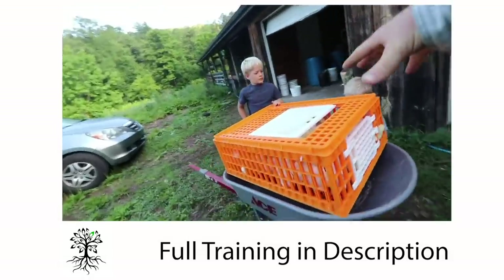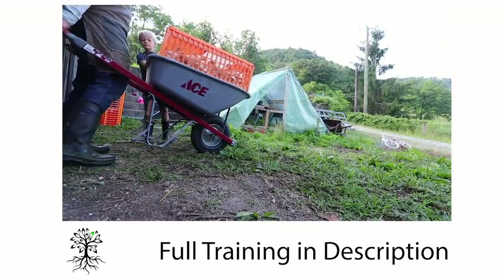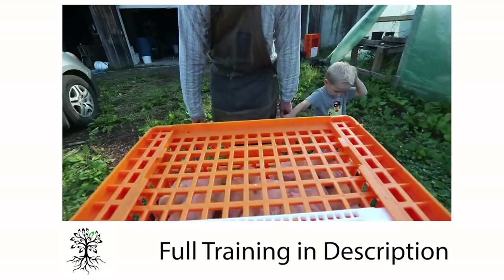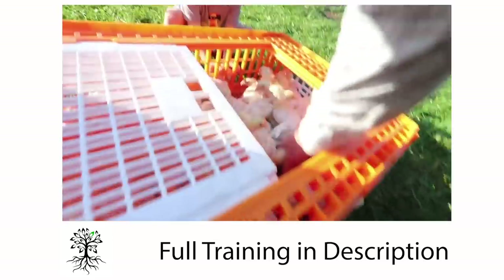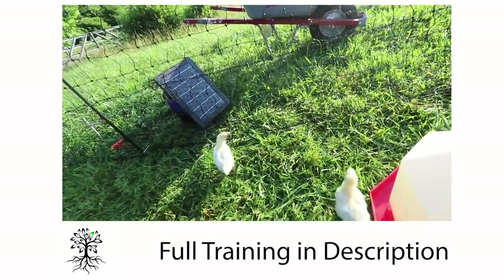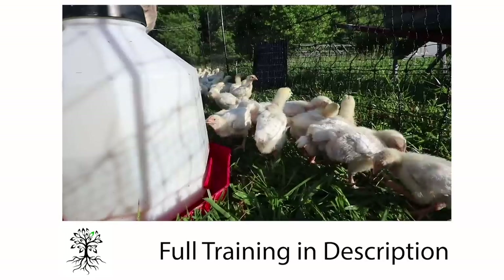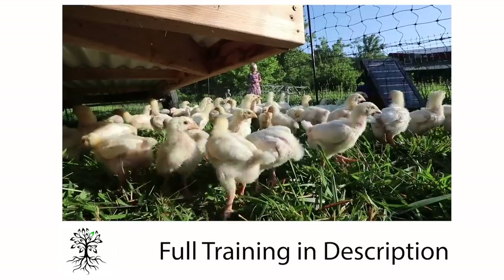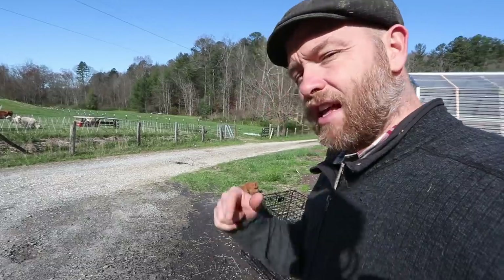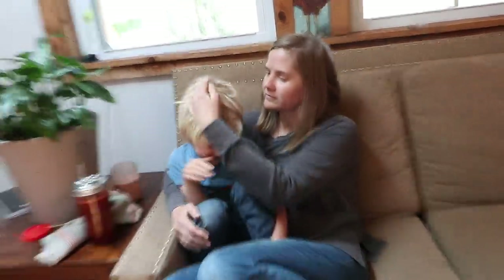Can you hold it on while I move the wheelbarrow? Make sure it doesn't fall off. Let's go — they're already packing up the grass.